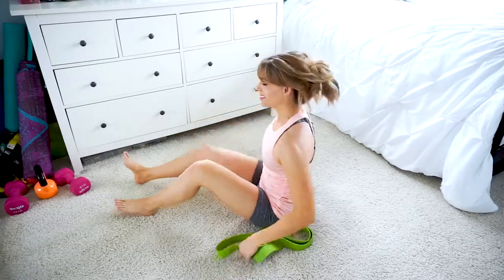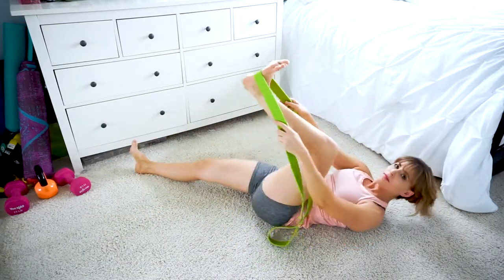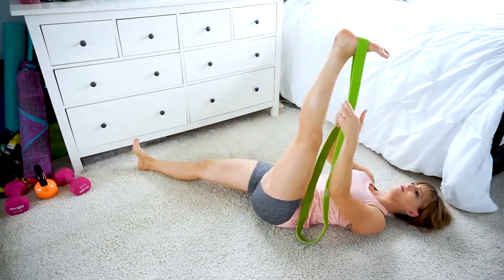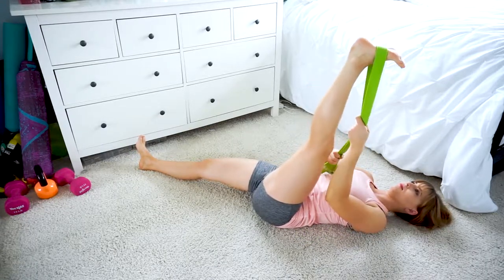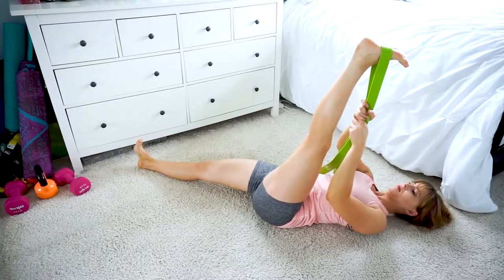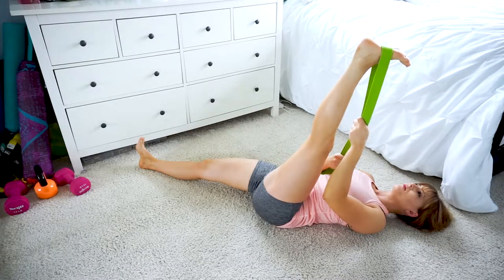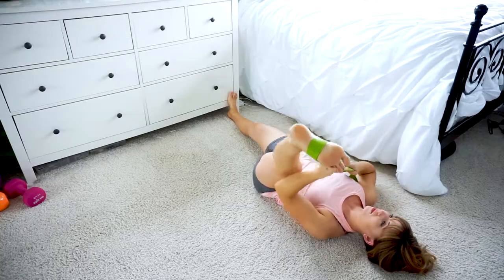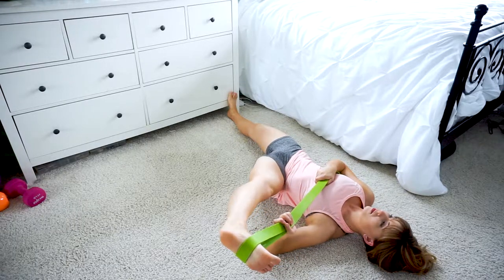For the final stretch, remove the band from the attachment and lay down on your back. Loop one foot into the band and extend your leg straight up toward the ceiling with your ankle flexed. Keep your opposite leg extended straight and resting on the floor. Hold on to the band to control the intensity and angle of this stretch. You should feel a stretch through your hamstrings and then maybe even into your calves. If you'd like to, you can let your top leg fall over to the side so that you are getting a deeper stretch through your inner thighs.